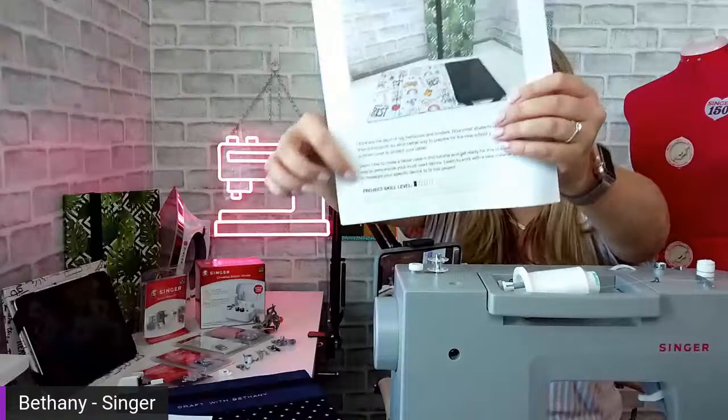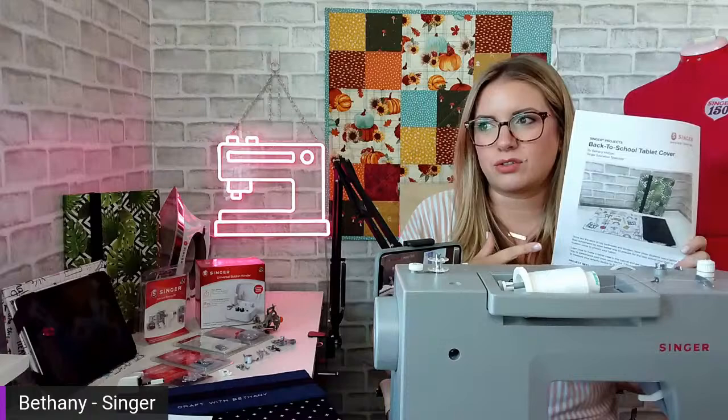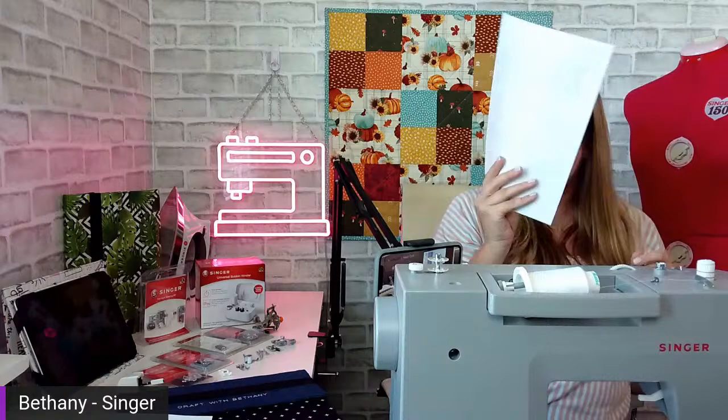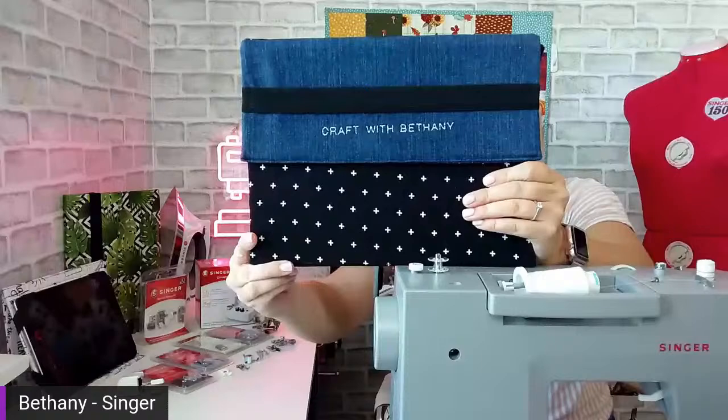You don't have to print them off, but you can reference them however you like. Now I want to show you one quickly. This bigger one is for my iPad Pro. I turned it this way because I put my social media handle on it — this is my personal tablet and I do a lot of work on it.